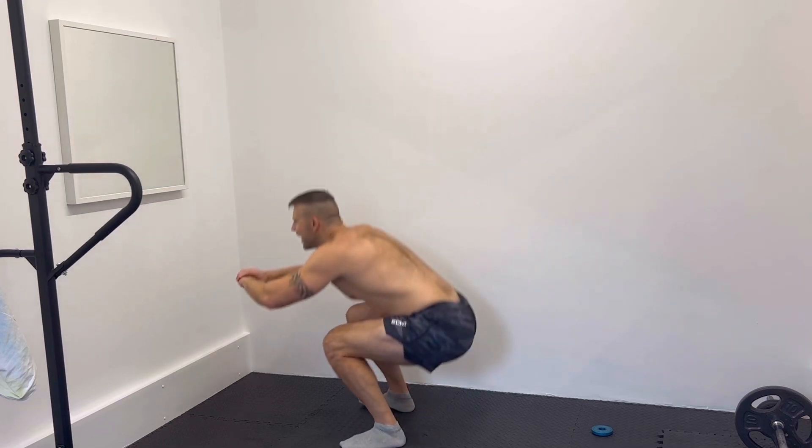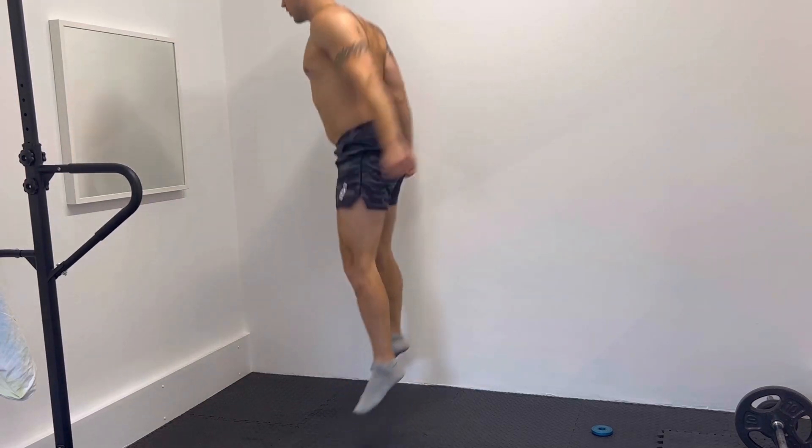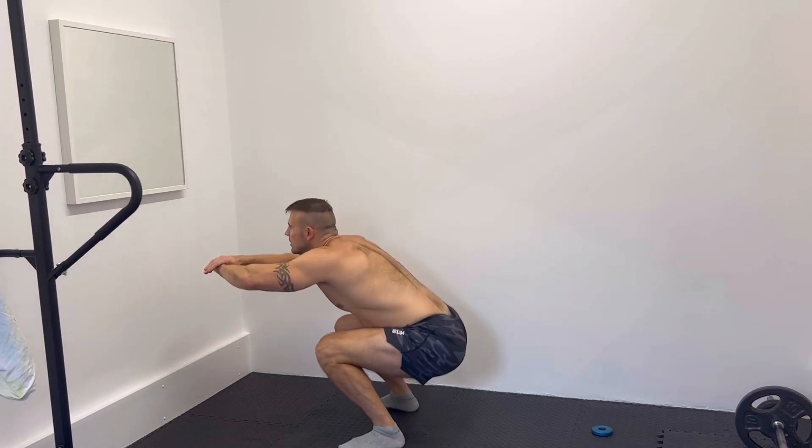Final exercise is the squat jump. You're going to go down to a squat and power through and jump up.